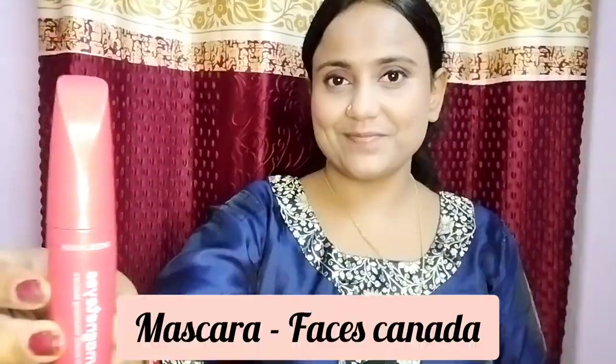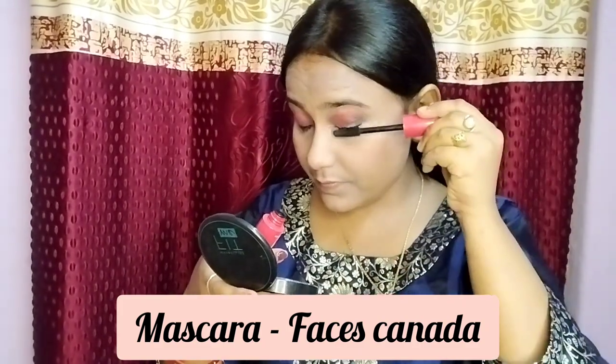Then I put mascara on the eyes. After mascara, I added a little shadow on top of the eyeshadow. Then I put a little highlighter, and added royal blue glitter on the eyelid in the middle of the eyeshadow.